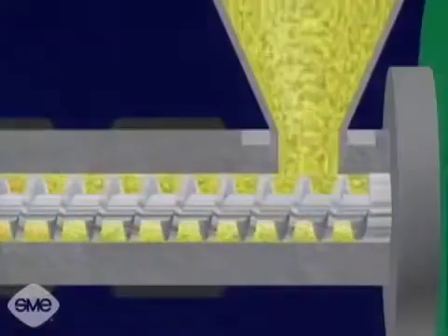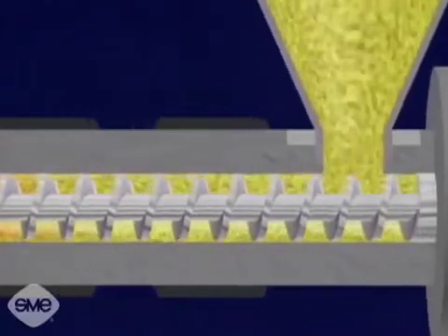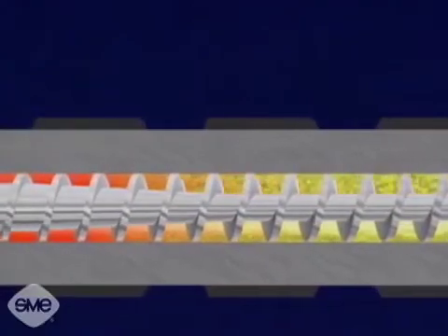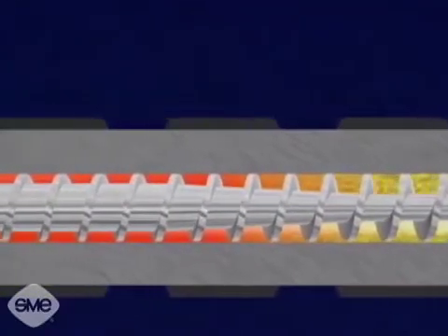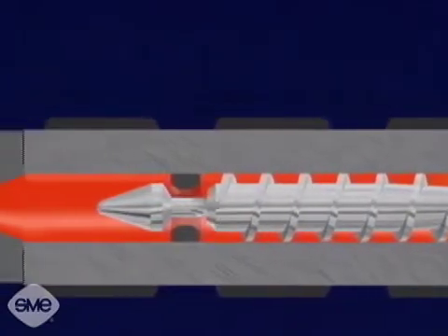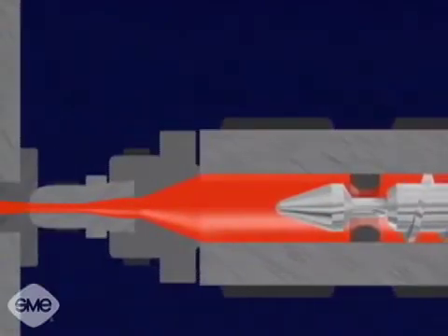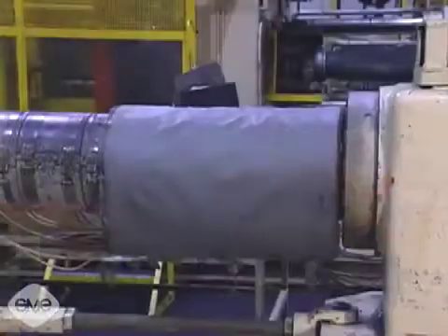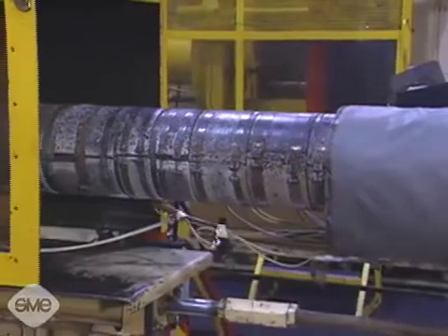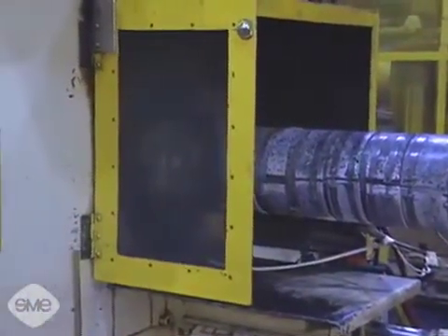As the resin enters the injection barrel, it is driven forward by the rotation of the screw, which is powered by the hydraulic motor. The resin plasticizes or melts as the turning screw drags it towards the nozzle end. This is referred to as drag flow. Drag flow causes the polymer molecules to slide over each other, creating frictional heat which melts the material. External heating bands provide additional heat to the injection barrel, bringing the material to its final temperature and compensating for radiation heat loss.